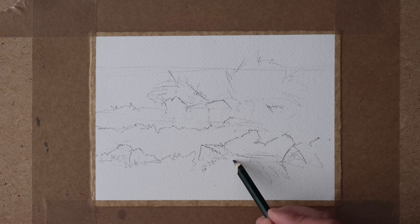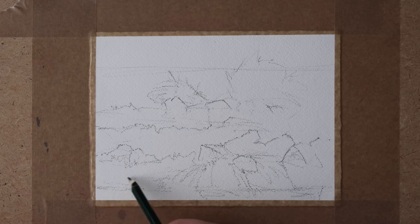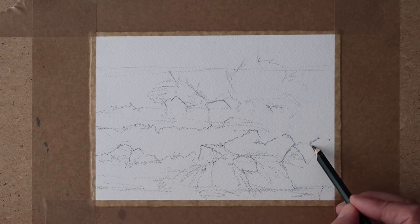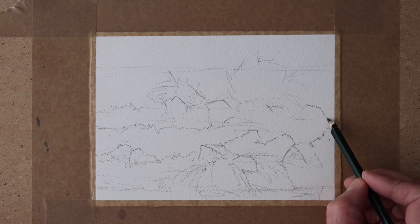I'm just sketching out the scene roughly here. I've done it quite a bit darker than I usually would so you can actually see it, and as the painting progresses - or when it's finished - I'll try and rub out some of the pencil marks through the watercolour. Just getting in all the detail of the rocks and trying to capture the slight movement of the sea.